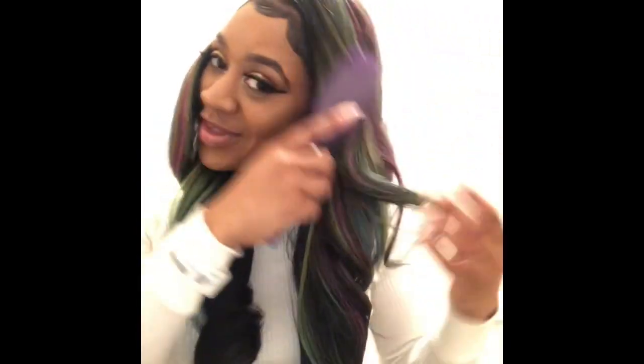I like how it sweeps over this way and I like how you can also part it however you want. I wanted a side part. But look at this part in space — this is crazy, oh man, look at this wig y'all.